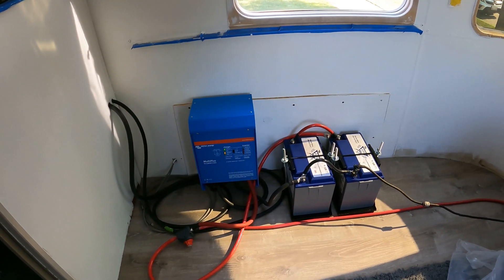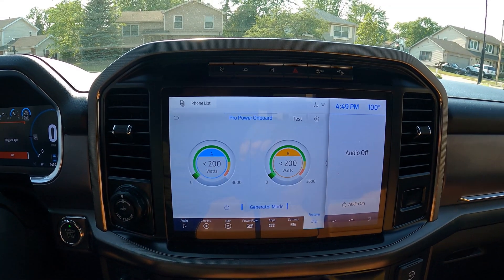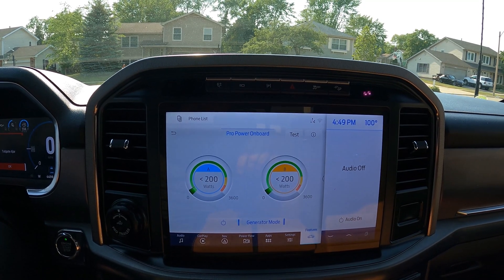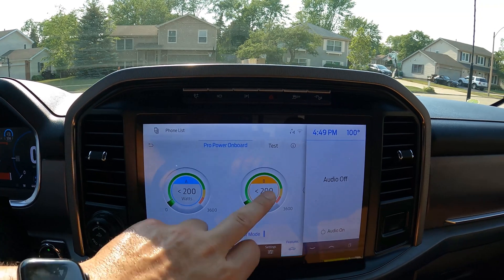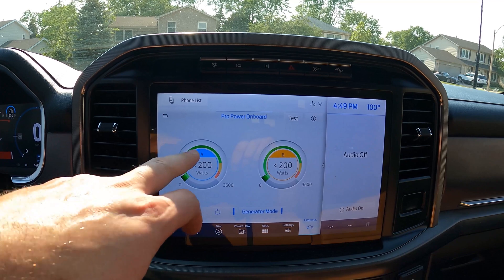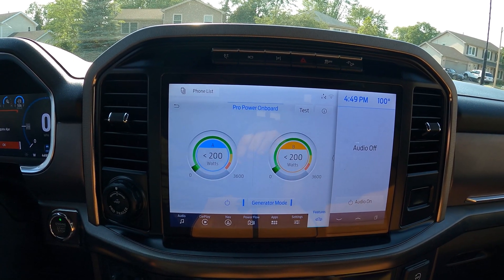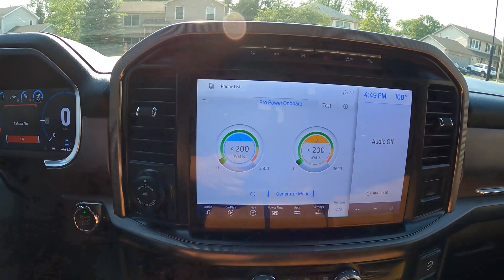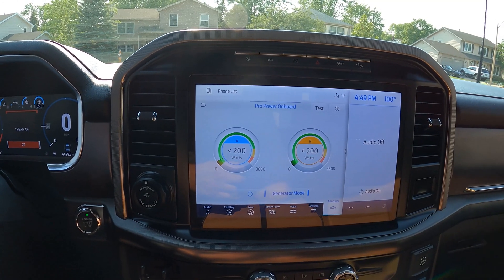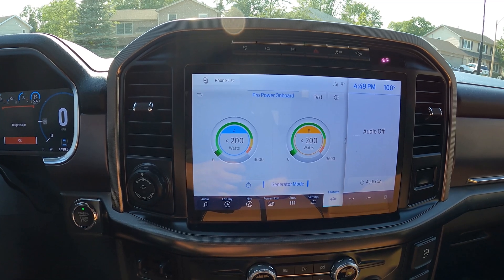Let's see how much it's pulling to charge these batteries. As we mentioned in a previous video, the connector we purchased to connect our 30-amp service directly to the two legs of our truck pulls from leg B. Circuit B is showing less than 200 watts, just as circuit A is. Nothing is connected to circuit A. The Ford F-150 Pro Power Onboard option essentially defaults to this less-than-200-watts display when nothing is drawing from that circuit.